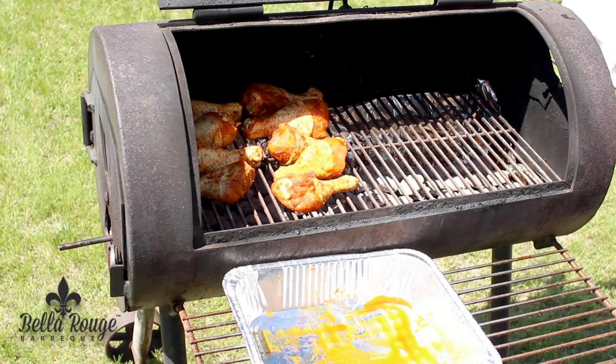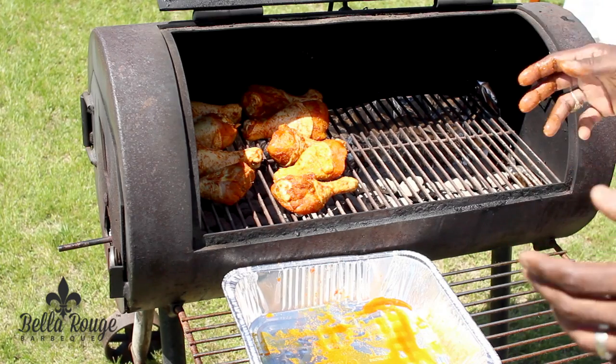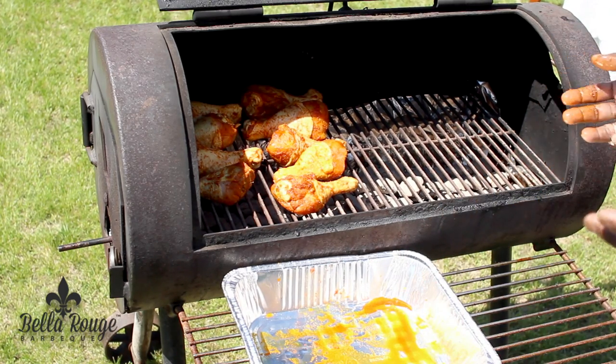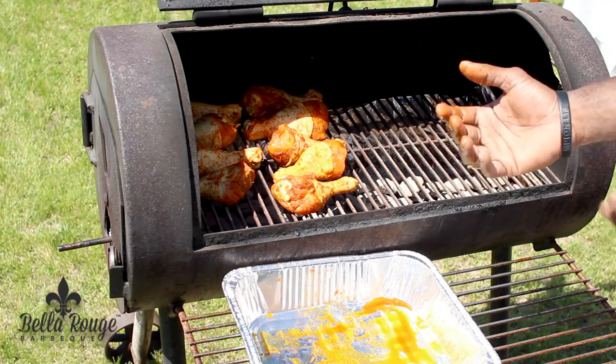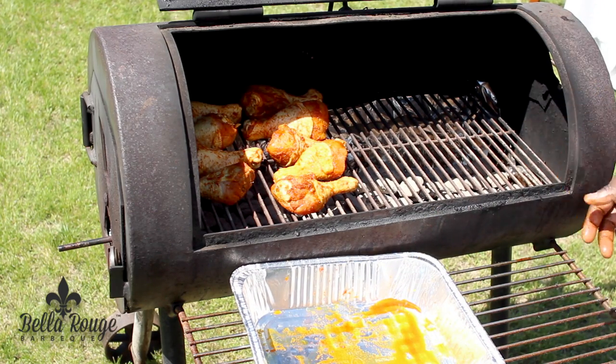Some people use tongs, but for placement and things of that nature it's kind of hard to get to, so you can use your hands. However, you do want to make sure that you wash your hands afterwards because chicken carries things like salmonella, and that's not good for you.